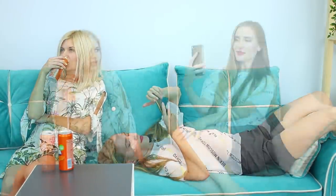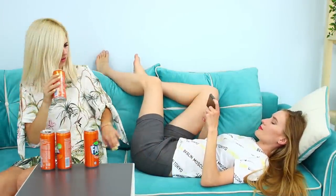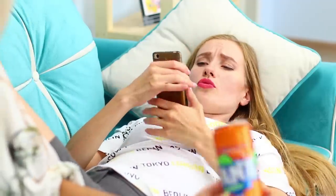Everybody has their weaknesses — my friend's weakness is soda! No matter how much you pour, it's always not enough. I am already tired of running to the fridge for a new can! Why do I have to run out of Fanta so quickly? But I know what to do!